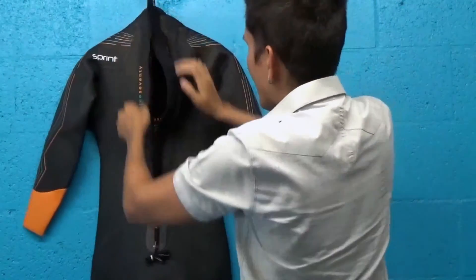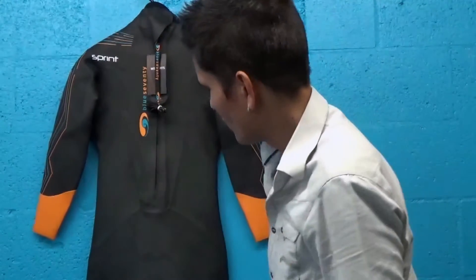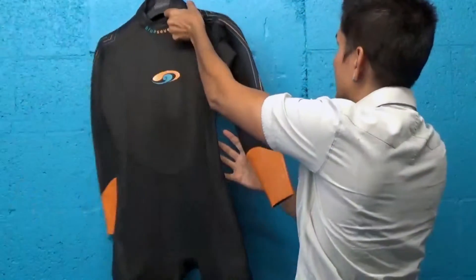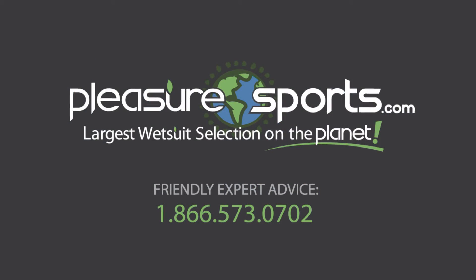Beautiful suit, great cut, anatomically cut. This is the men's version — there's also a women's version. This is the full length, full arms, full legs version. There's also a sleeveless version, so you can take a look at that too. If I happen to miss any details on this beautiful suit, you can learn more about the Blue 70 Sprint on our website at pleasuresports.com.